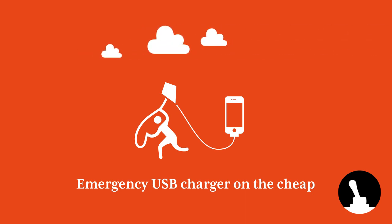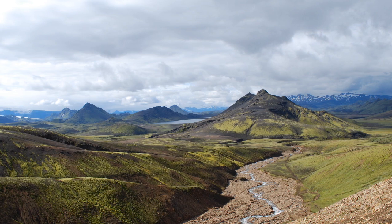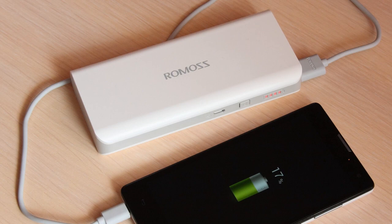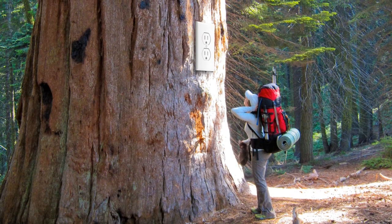Hello and welcome back to an all new video from Switch and Lever. In this episode we'll take a look at how to make a cheap emergency USB charger without having to run out with a kite in a thunderstorm. Sometimes you're going to find yourself in situations where you'll be away from the electrical grid yet need to power electrical devices. Sure, you could use expensive power banks or solar chargers, but being both cheap and an avid hiker, I knew there was a better way.